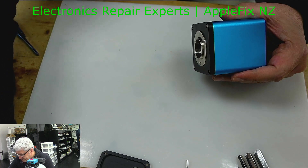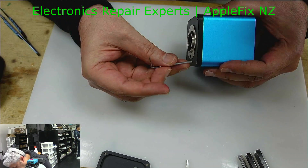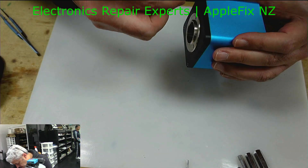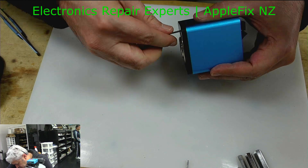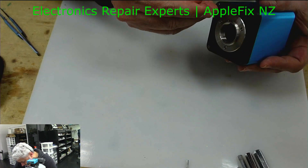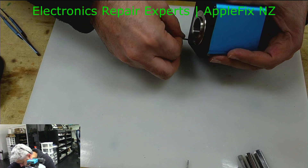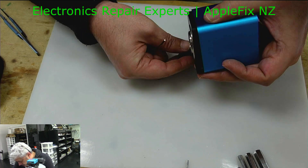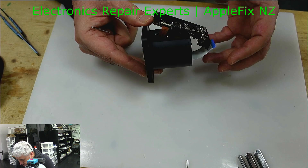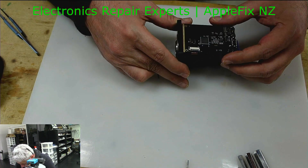Looks like there is another cable holding it, so I think I have to remove this side as well. This is the AF lens — I didn't actually want to open it from here because lens settings, if they are out, are very hard to fix. But if this is the only way to open it, we have to go this way unfortunately. Okay, there you go — the whole thing came out. This is the only board I find here.